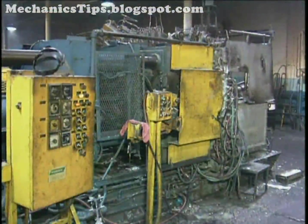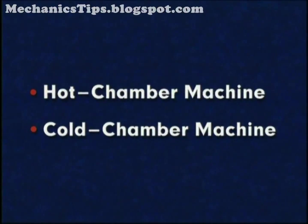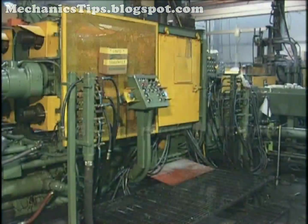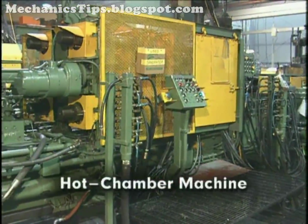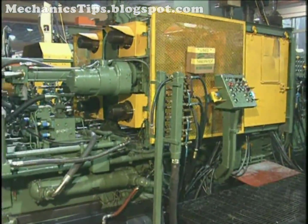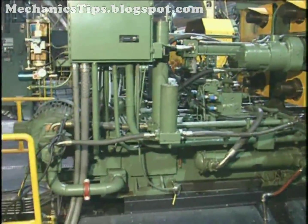The two principal types of die-casting machines are the hot chamber and cold chamber type. The hot chamber machine is used mainly for die-casting zinc and other metals of low melting temperature. However, it is also used to die-cast magnesium.